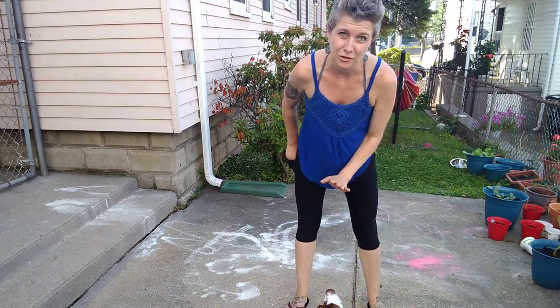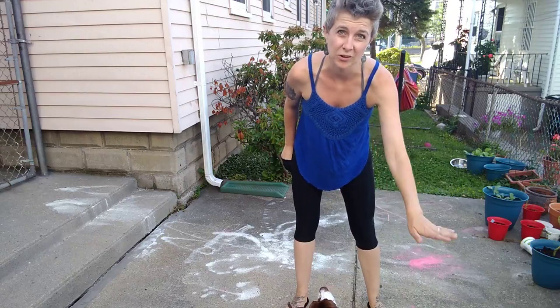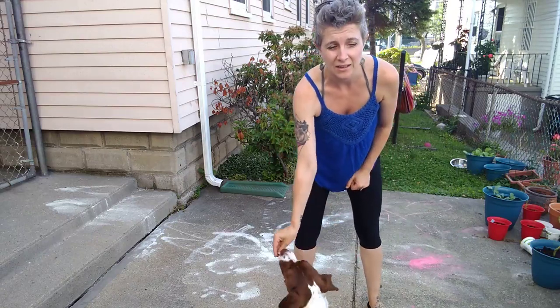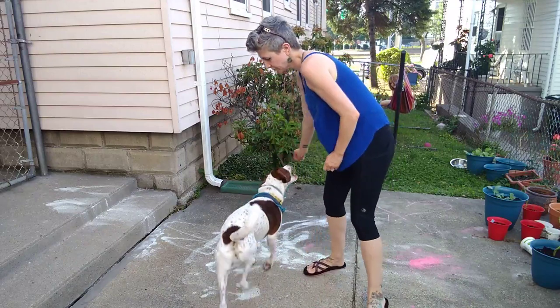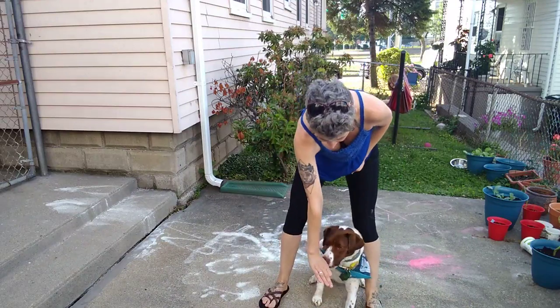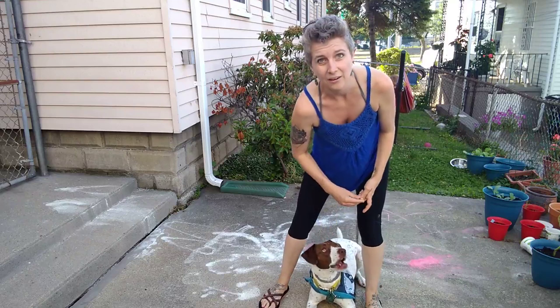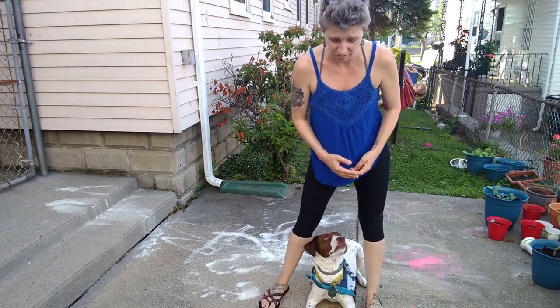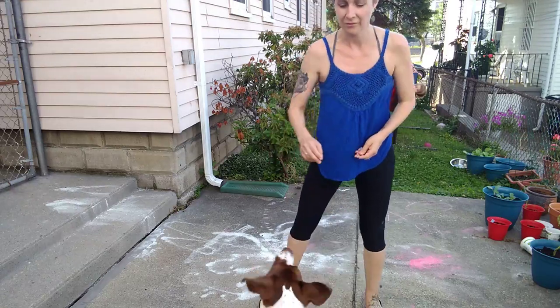Cap, down. You see how I asked for a down while he was in that reinforcement zone — instead he went to his primary reinforcement zone and went down. He's not wrong; if I say 'down,' that is his understanding of down, which is why I have to work on it. If this is where I want him to down, this is where I have to work on that behavior.